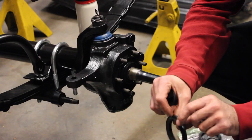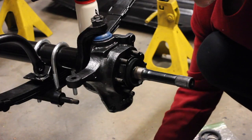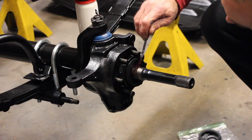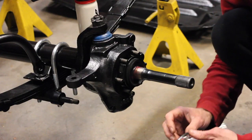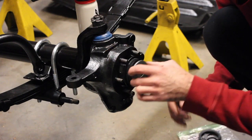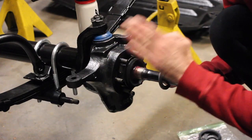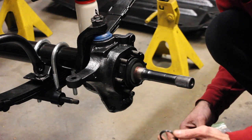First is the main gasket seal — install it with the flange lip pointing outwards, get it seated nicely. I'm going to put a very light coat of grease on here just to reduce friction. Then there's a plastic washer with a chamfered, beveled side — that beveled side goes towards the axle housing itself, because it fits over the curve of the main base part of the spindle as it goes out into the shaft, so it should fit on nice and easy.